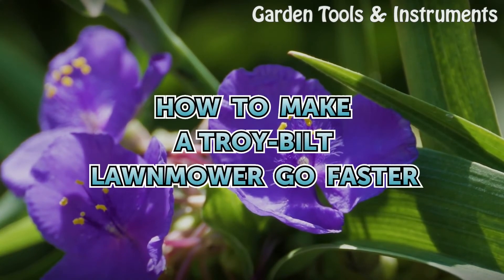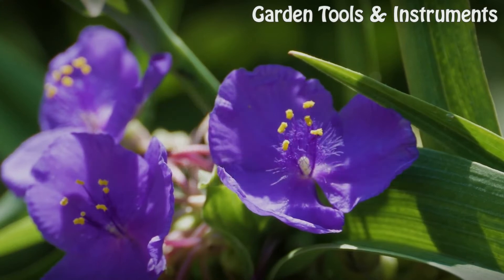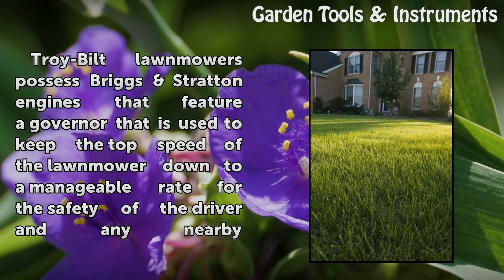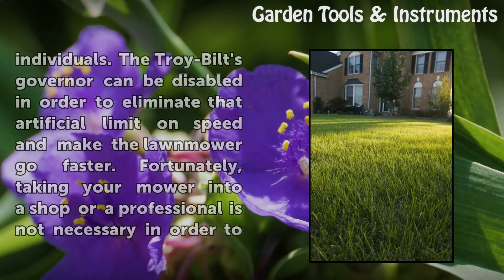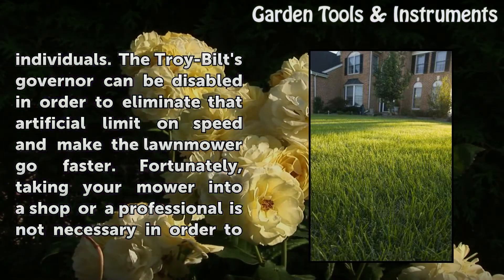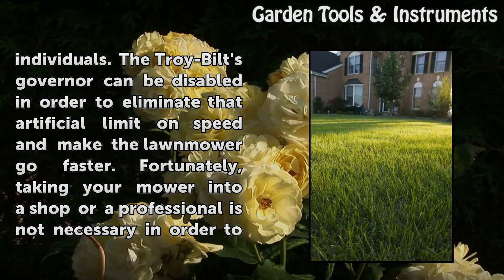How to make a Troy Built Lawnmower go faster. Troy Built Lawnmowers possess Briggs & Stratton engines that feature a governor used to keep the top speed of the lawnmower down to a manageable rate for the safety of the driver and any nearby individuals. The Troy Built's governor can be disabled in order to eliminate that artificial limit on speed and make the lawnmower go faster.